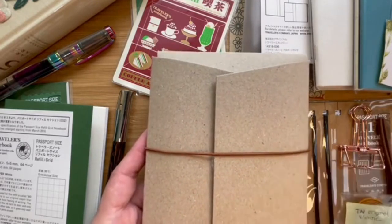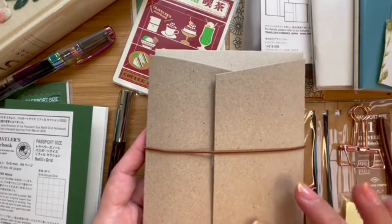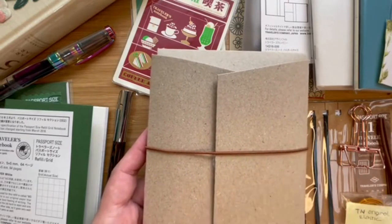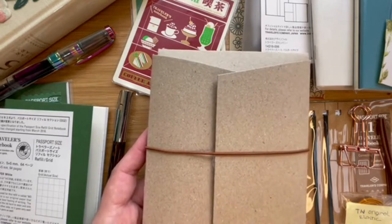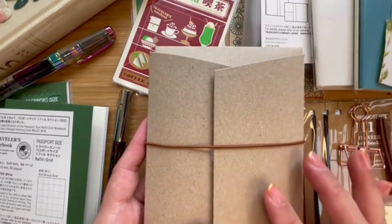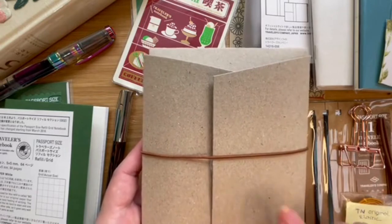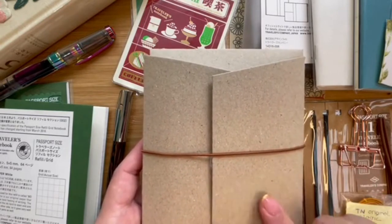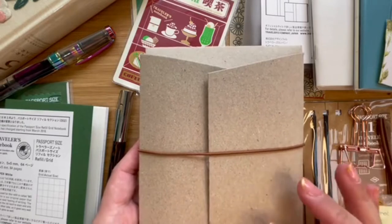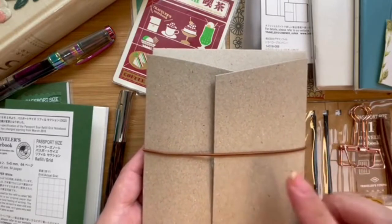I was debating whether to get a blue or a brown or camel, and then I found a shop that sold it at a really affordable price. If you're in Jakarta and wondering where to get your Traveler's Notebook, I cannot recommend this shop enough — one of the best shops on Tokopedia for everything Traveler's Notebook. The name of the shop is Things I Love, and the person behind it is very sweet and very helpful. I eventually decided to go old school and get the camel.